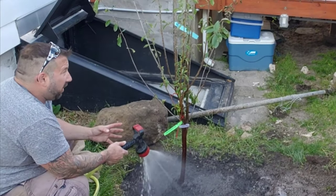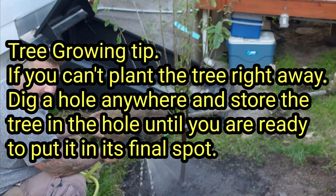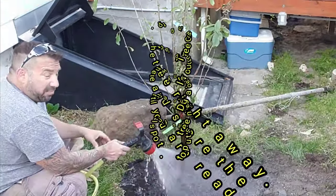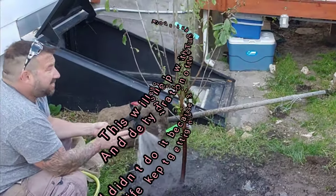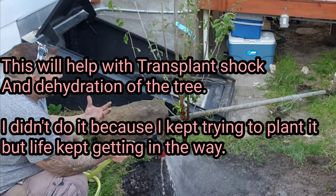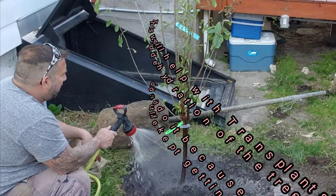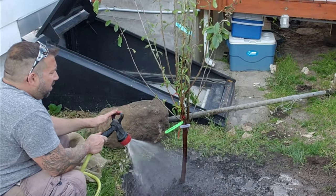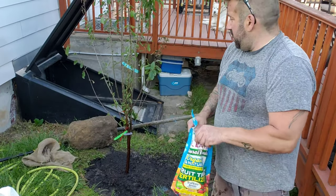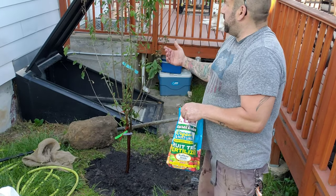Before I go any further I want to water this in good and deep. I especially want to give this plant a good watering because unfortunately when I got this tree I didn't have the opportunity to plant it right away and had to leave it in the root ball on my deck in that burlap sack. No matter how much I watered that burlap sack it seemed to dry out right away and the tree suffered for it — some of the leaves did crumble up and get dry. But I have a feeling it's going to bounce back real easily. I watered it in pretty good.